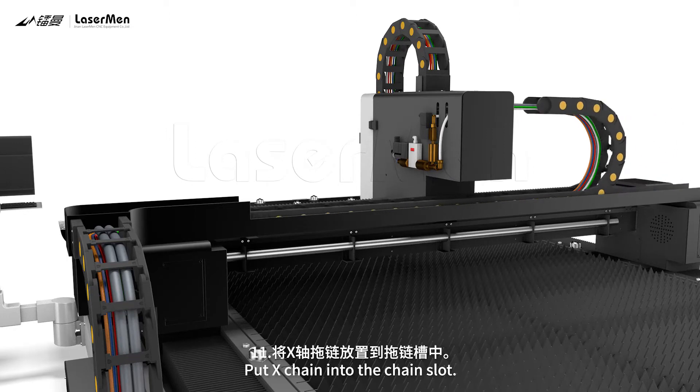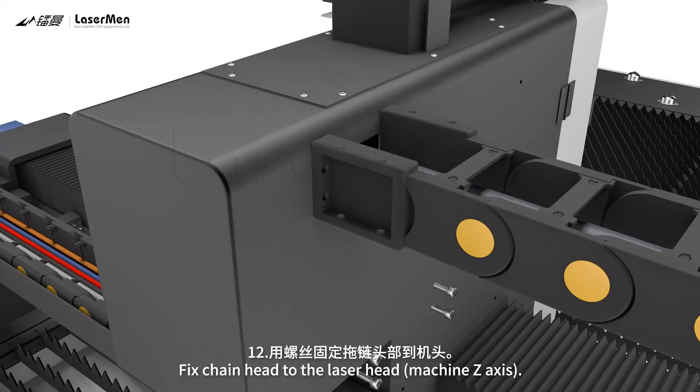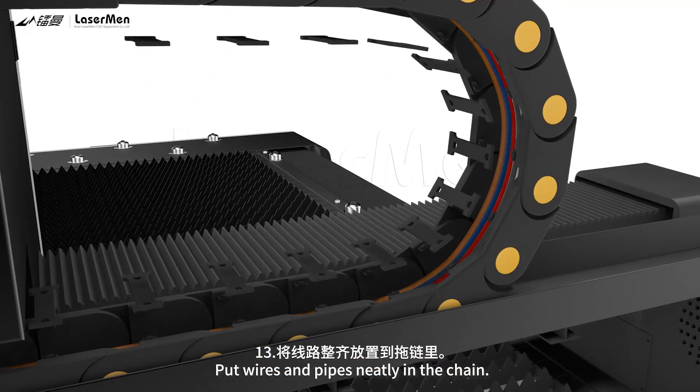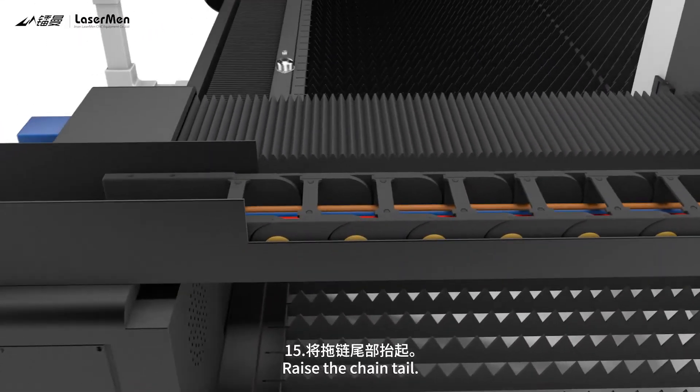Step 11: Put X chain into the chain slot. Step 12: Fix chain head to the laser head machine Z axis. Step 13: Put wires and pipes neatly in the chain. Step 14: Lock the chain caps.